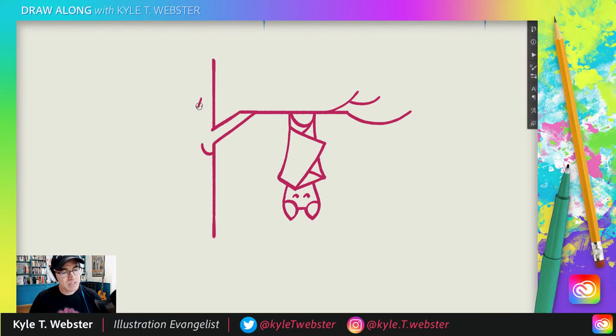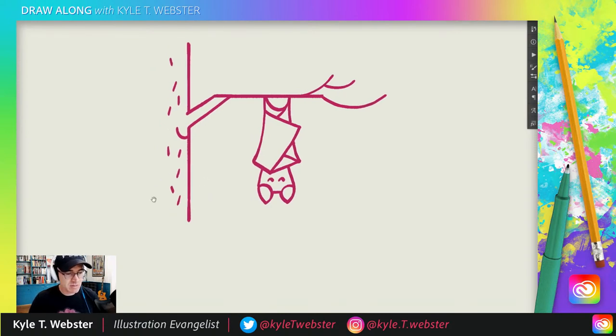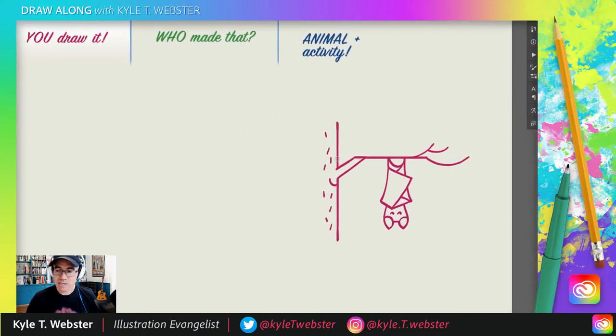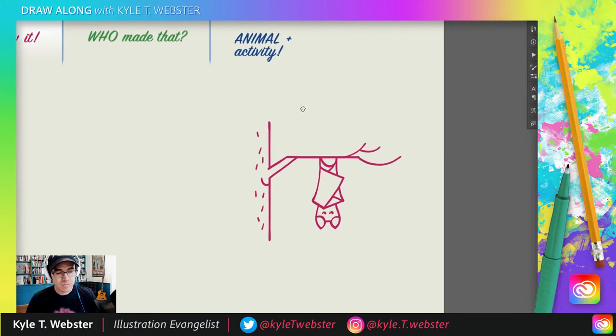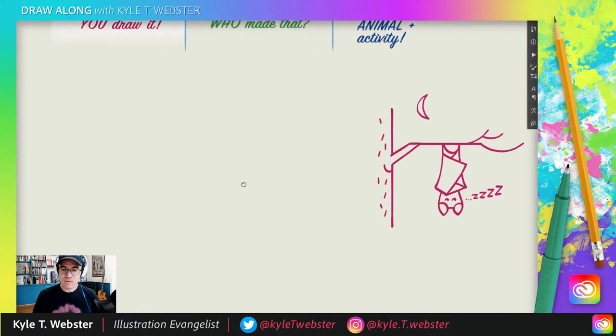Now for the tree — I'm just going to do little lines like this to add a bit of texture. Some people might say 'ew, not a fan of bats,' and that's fine — doesn't mean they're not fun to draw! That is the draw-along portion of the show. Remember you can customize these drawings and make them your own — maybe add a little half moon up there to show it's night time, or a few Z's for our sleeping bat. Maybe he's about to wake up, or maybe he's a lazy bat — there you have it!